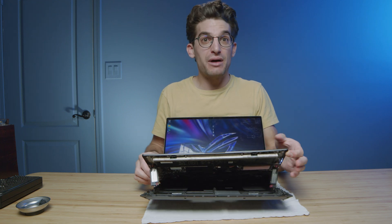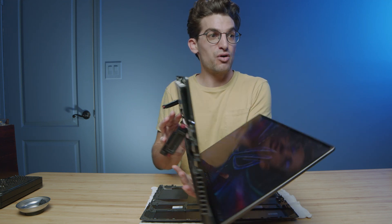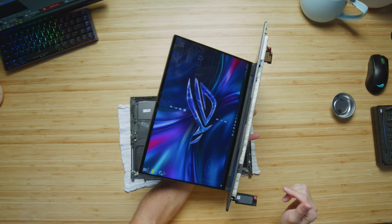First and foremost, the bottom cover is already detached. I'm going to pull the bottom cover off and you will see the floppy speakers revealed. Now let's see if we can pull the RAM out while viewing the screen.